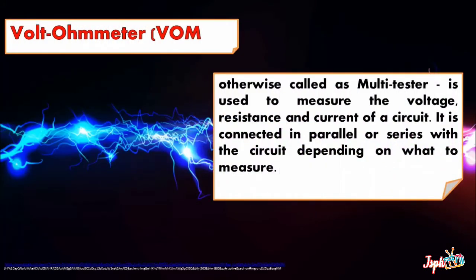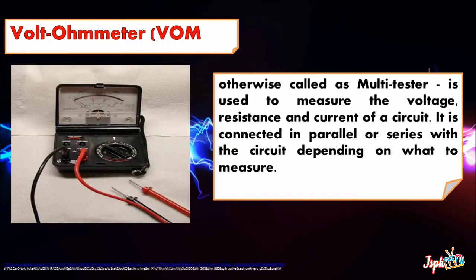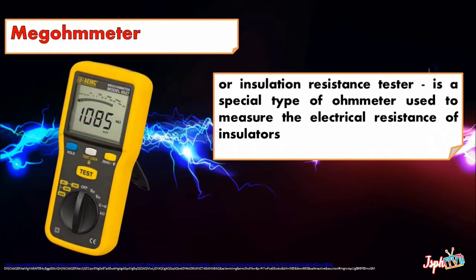Voltmeter or VOM, otherwise called a Multi-Tester, is used to measure the voltage, resistance, and current of a circuit. It is connected in parallel or series with a circuit depending on what is being measured. Megohmmeter or Insulation Resistance Tester is a special type of ohmmeter used to measure the electrical resistance of insulators.